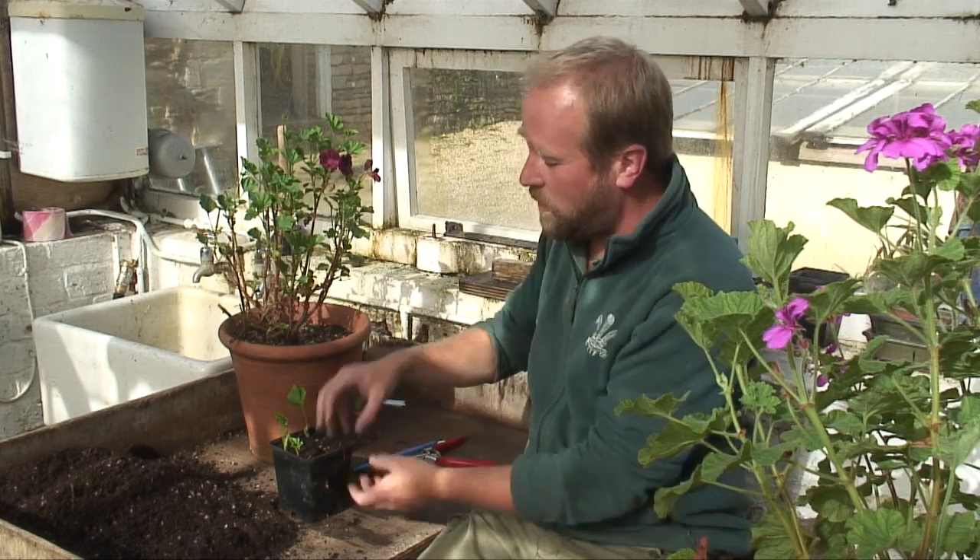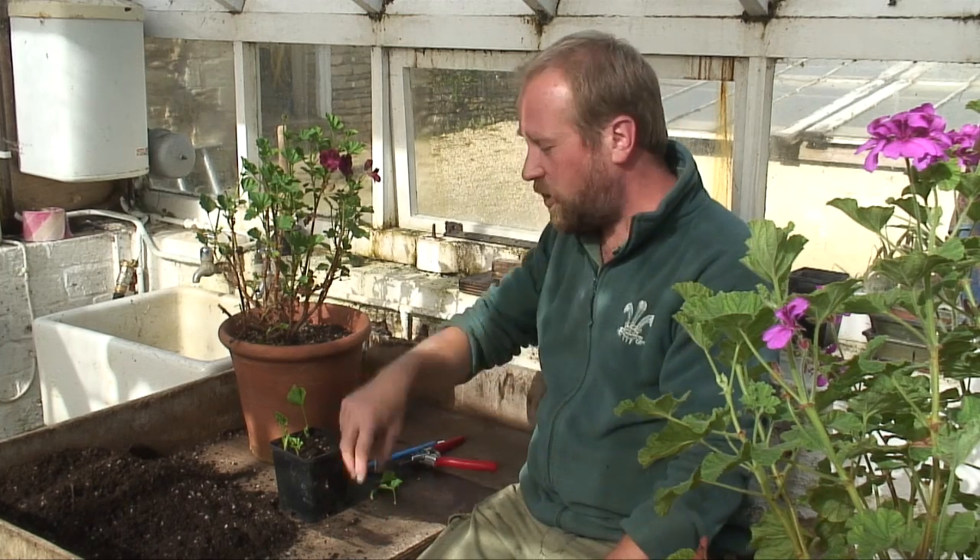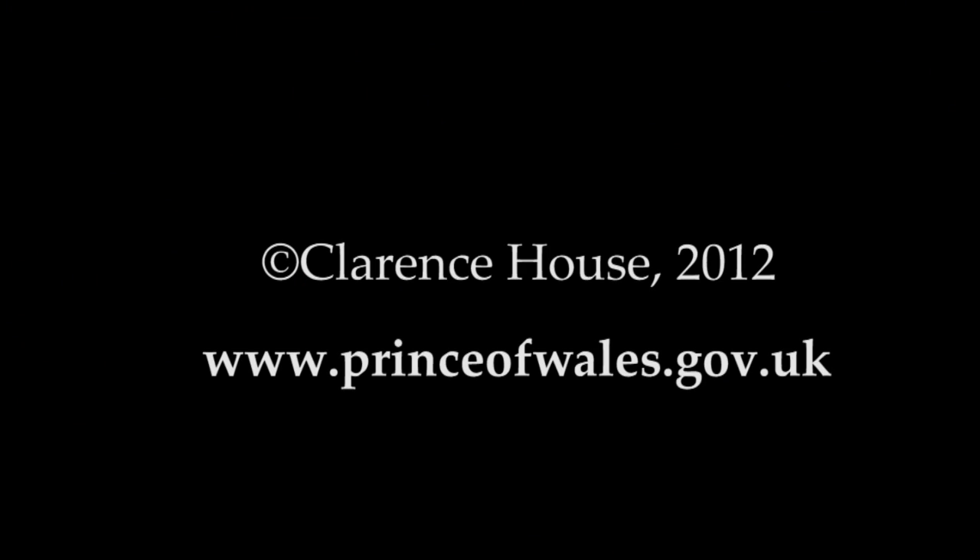So when I start to see them growing, I'll knock them out of the pot, separate them, put them in a pot of their own and carry on like that.